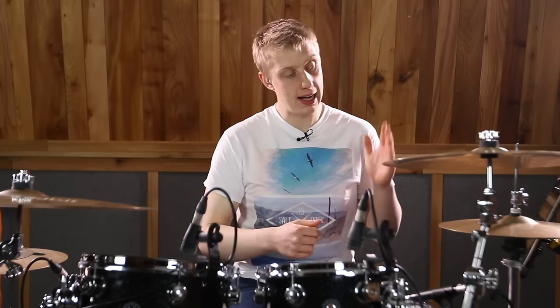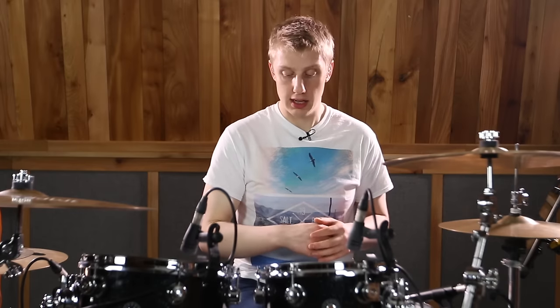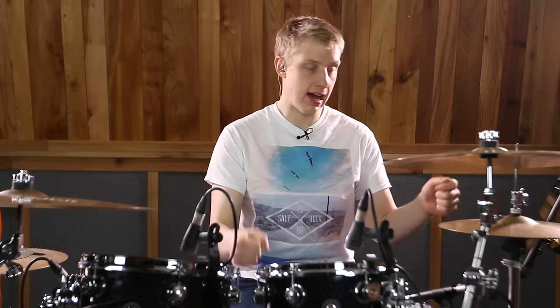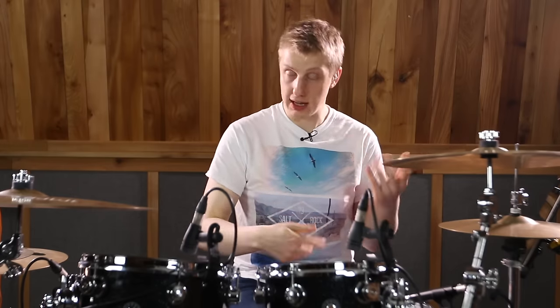If you don't know what that is, we're going to play a bass drum on the one, a hi-hat on the 'and' with our left foot, and then the 'ah' of one on the bass drum. So we're going to have bass, hat, bass. When you loop that you get...